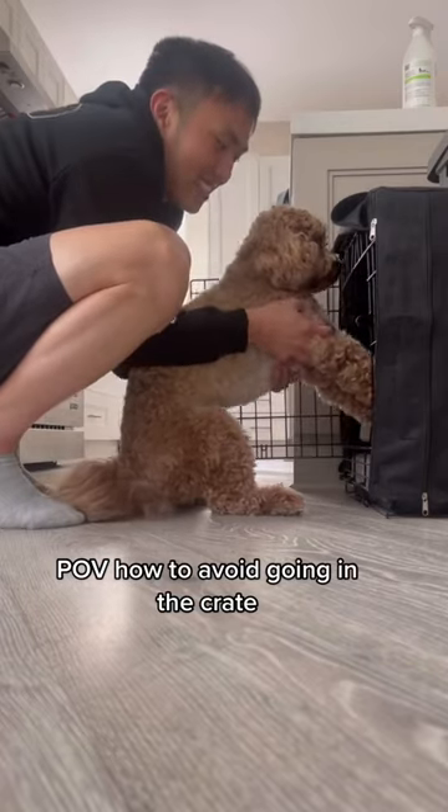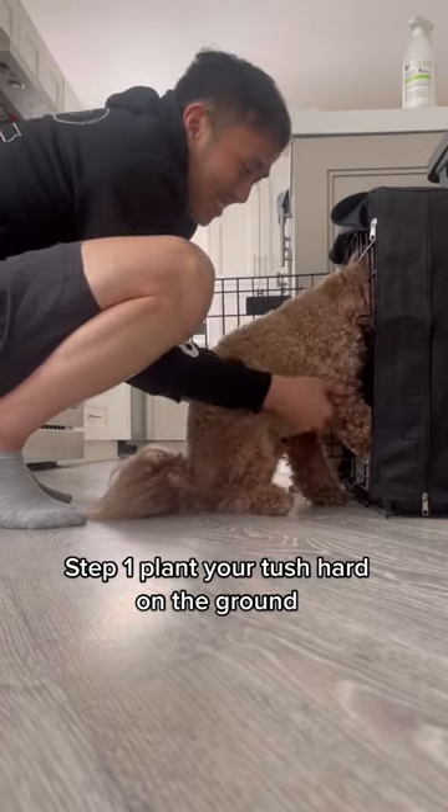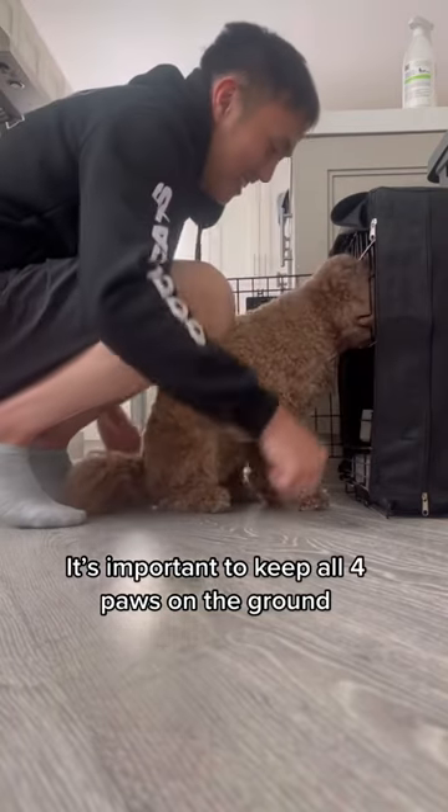Puff: How to Avoid Going in the Crate. Step 1: Plant your tush hard on the ground. Use your front paws to resist. It's important to keep all four paws on the ground.